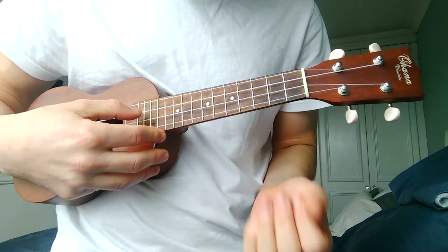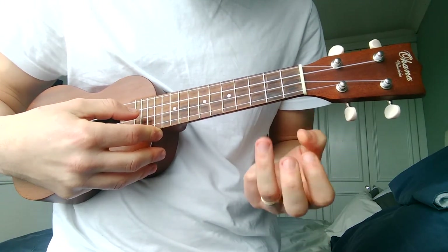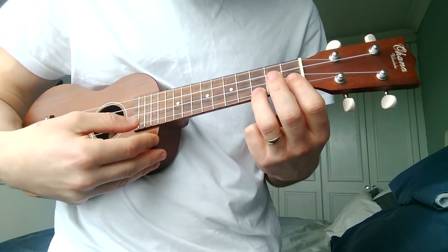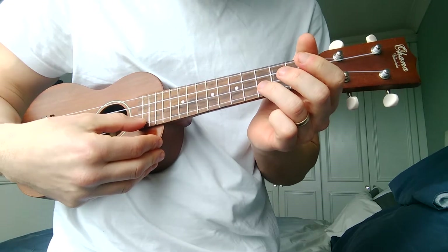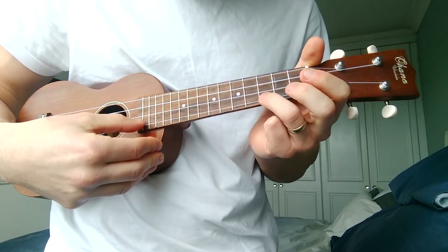It sounds quite easy but it actually takes a little bit of practice. For the purpose of this lesson we're gonna use our third finger on the bottom string at the third fret. We're gonna pluck that bottom string and then as soon as you've plucked it and you can hear that noise, we're gonna drop our third finger down very quickly onto the third fret.